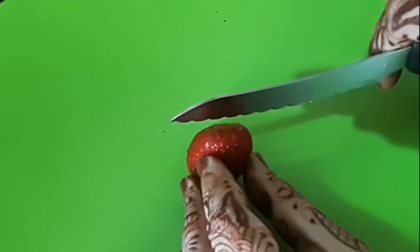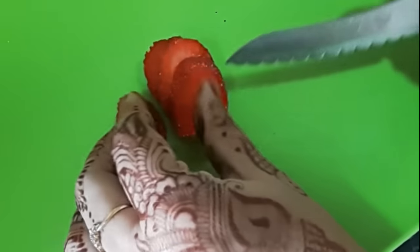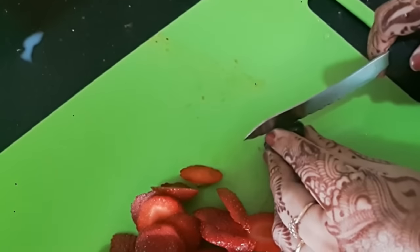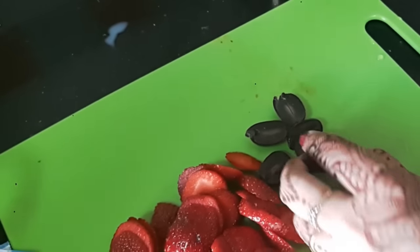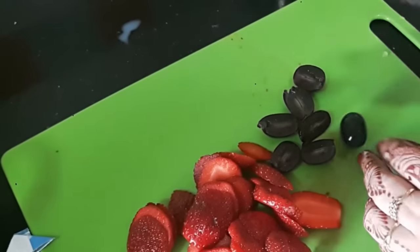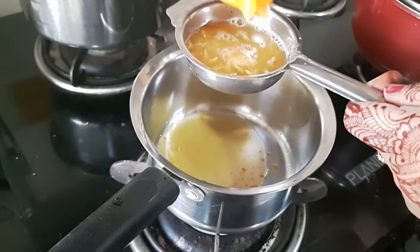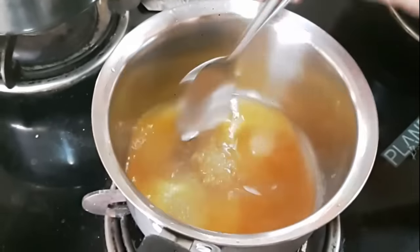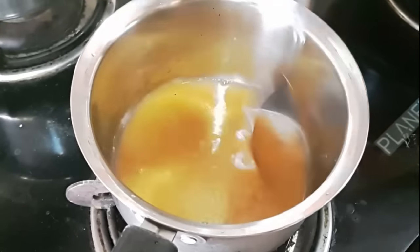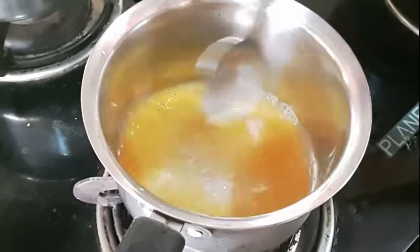Next I chop my fruits. I'm using some strawberries which I am slicing thinly. Next I slice black grapes into two parts. You can use any fruit of your liking — this is just a color combination that I like. Then I juice one whole orange and cook it with some sugar to balance the acidity.